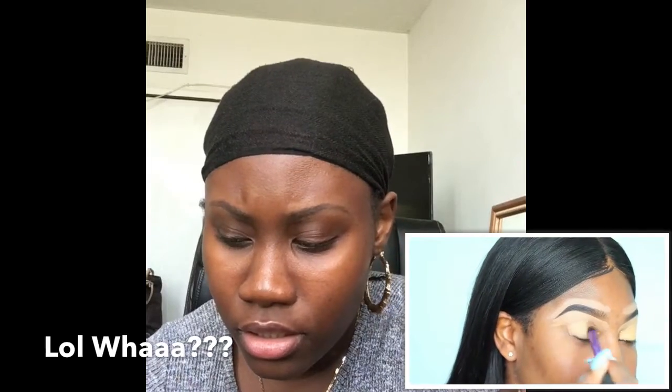I'm taking my NARS Creamy Radiant Concealer and I'm just going to prime my eyelids with that. You want to take this and buffer it all into your eyelid. Before, I was trying to do looks like this and it just was not working because I wasn't priming my eyelid properly — I'm using the C40 concealer.